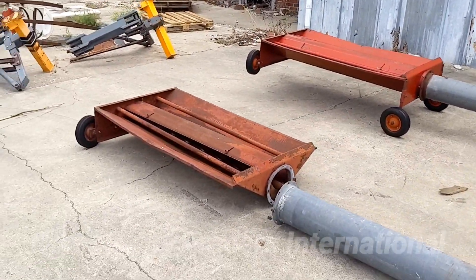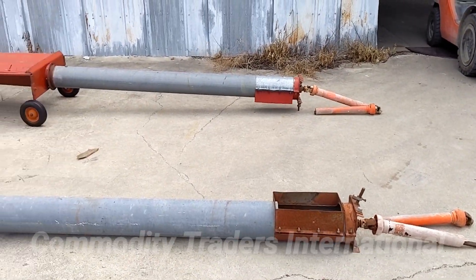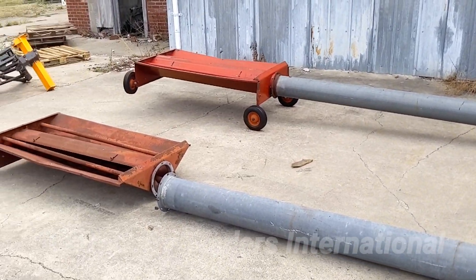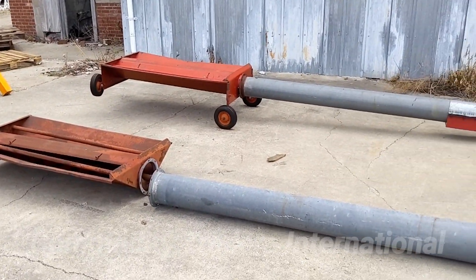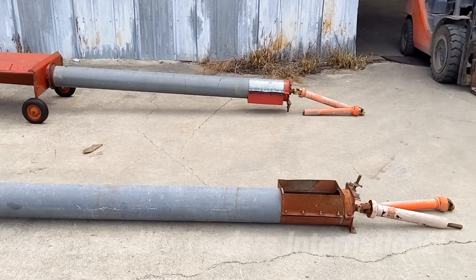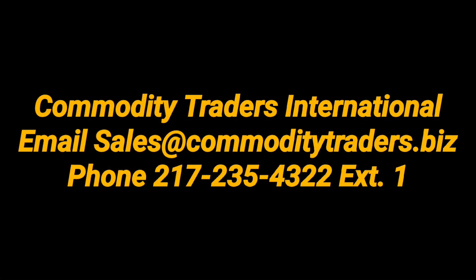These units are both 8 inch, in good overall condition, ready to be reassembled and put back to use. Thank you for watching. Please see all of our other videos for all seed, grain, and feed industrial equipment needs.